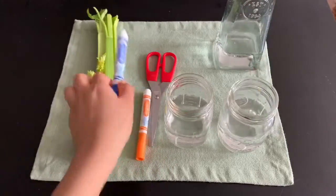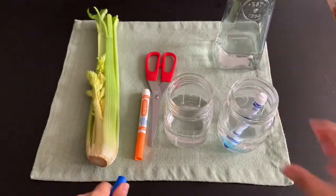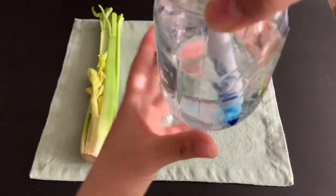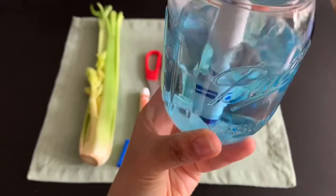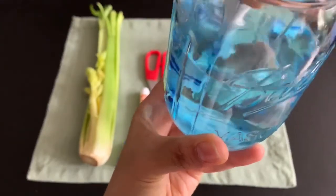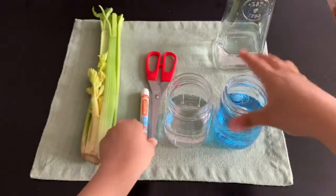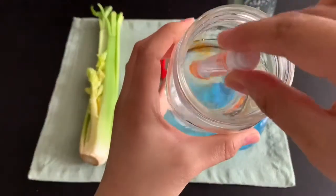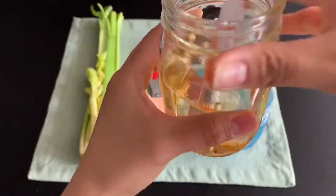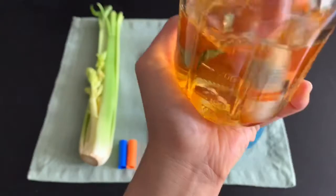Then we're going to color our water. I'm using the blue marker in one cup. I'm going to leave it there so the color gets all mixed in — you can stir it around for a little bit. I'm going to do the same thing with the other cup, leaving the orange marker inside so the color gets mixed in. Stir it around a little bit.